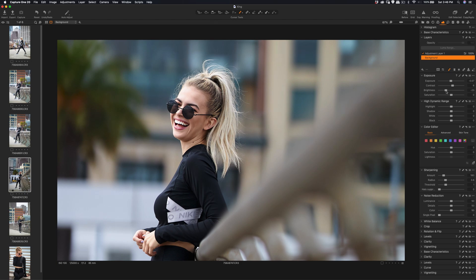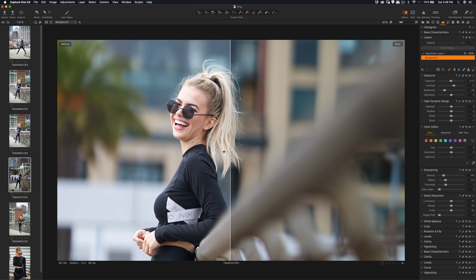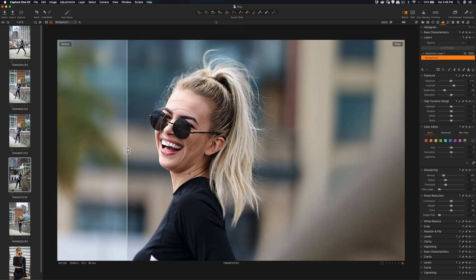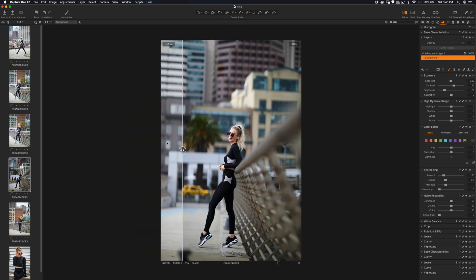Increase the contrast. Let me check the before and after — you can see it was very bright before. So we reduce the brightness and the exposure, and you can see the difference in the sharpness as well. I shot at wide open at f1.2, so by reducing the brightness we can also save the highlights.